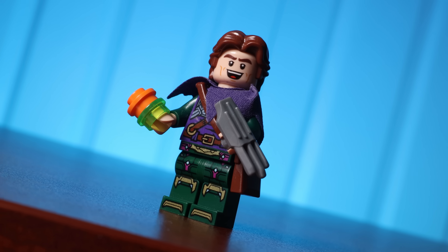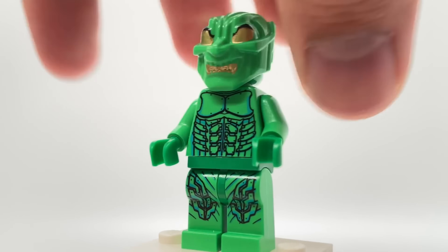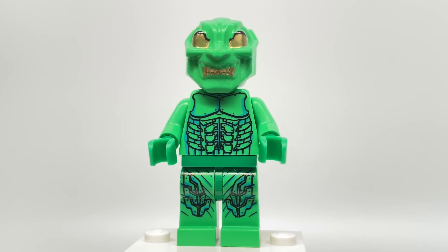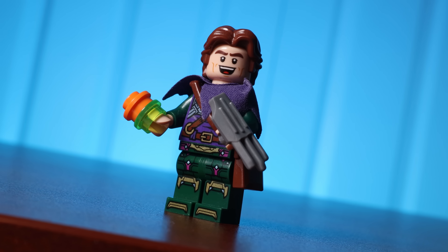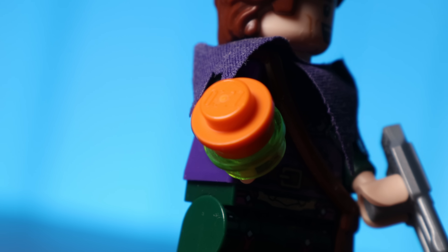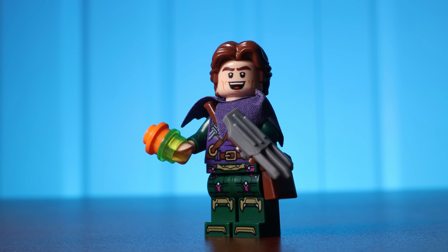Now, obviously this isn't a fantastic minifigure — the prints are not accurate, but it gets the message across. I know the original figure uses a light green; I just don't think that works. With today's colors on the LEGO roster, I think dark green is a much better color. And the reason people like doing this is because it keeps everything under that 100% LEGO name.